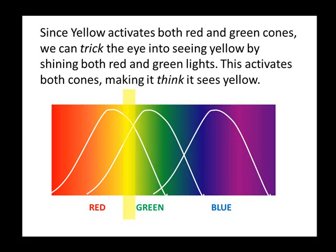Since yellow activates both red and green cones, we can trick the eye into seeing yellow by shining both red and green lights. This activates both cones, making it think it sees yellow.